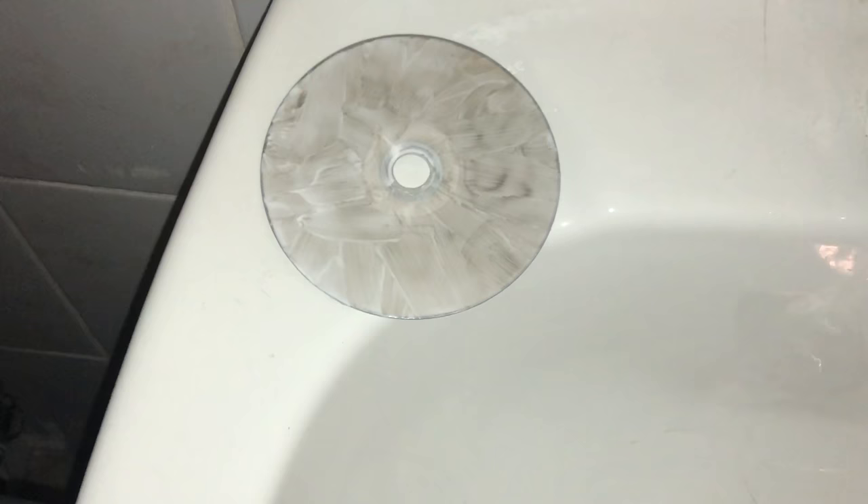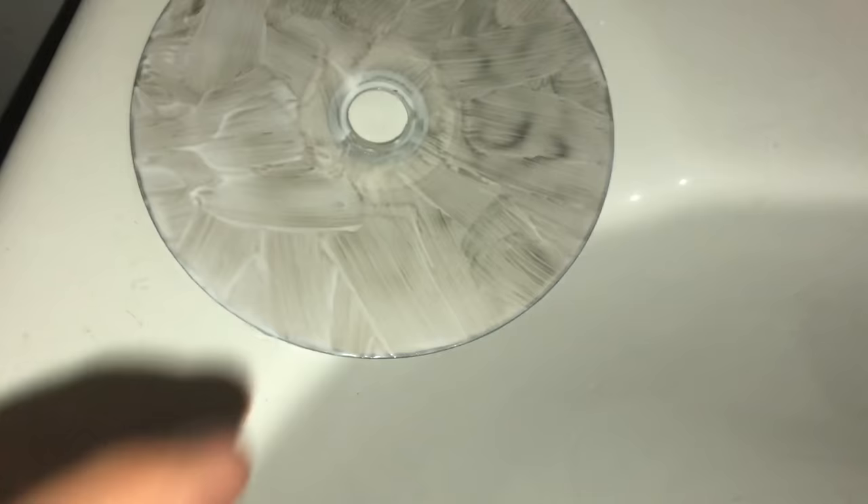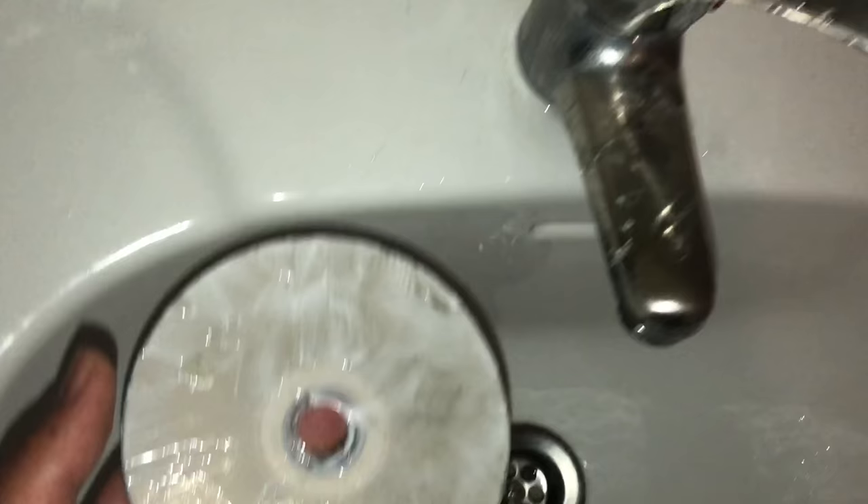Now guys, I'm an hour later. If you see, it's a little bit frozen. You can keep it a little bit more in the freezer for a couple hours maybe. Now you want to wash it off.